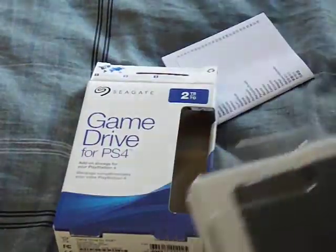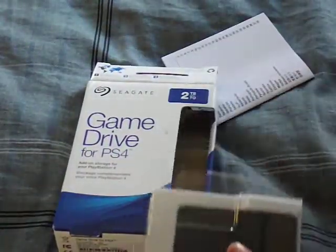Okay, so I finally got this box open. Don't need that. So we finally got the drive out.